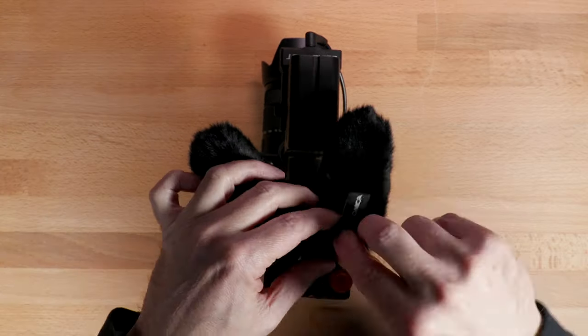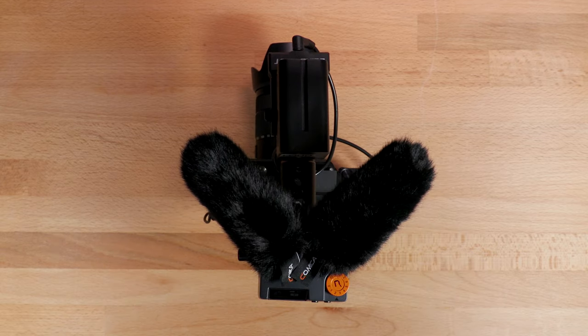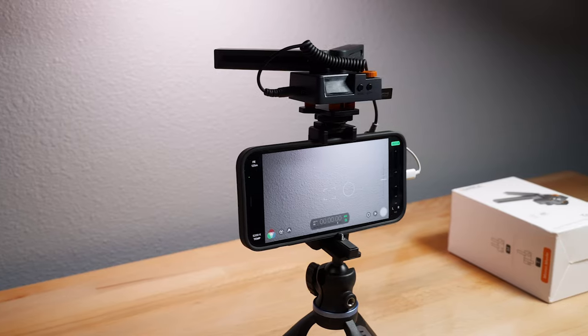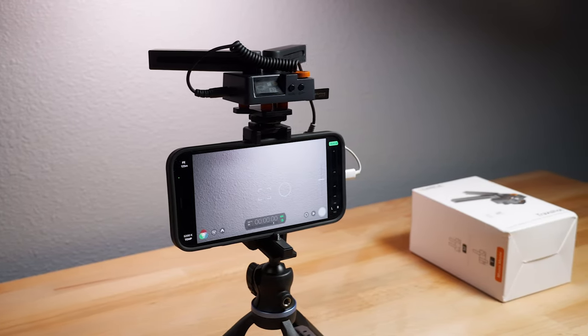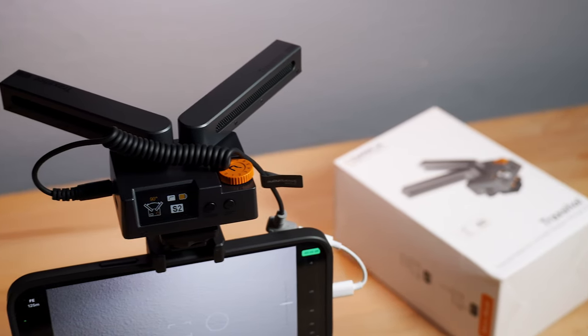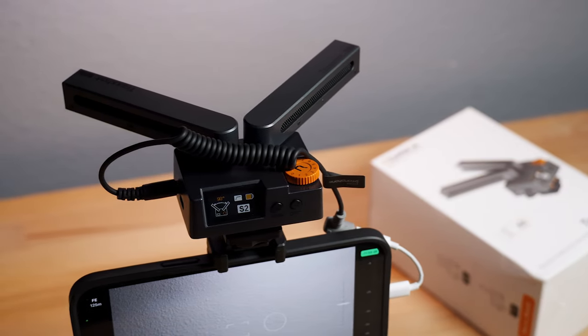The other big thing is that stereo doesn't work with smartphones. I was really hoping it would, because the Deity D4 Duo doesn't either. That may be something that can be added or fixed in the future, but right now with my initial testing it does not work.